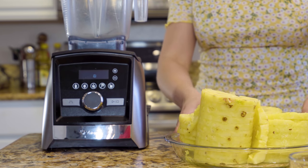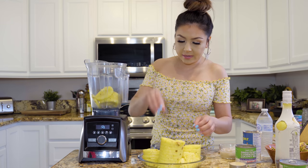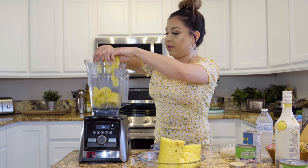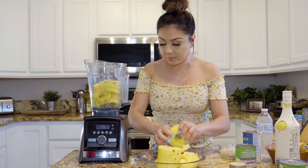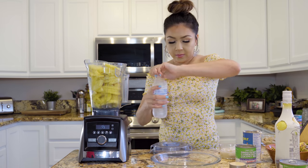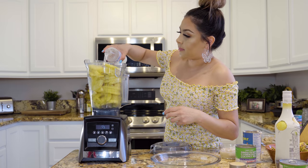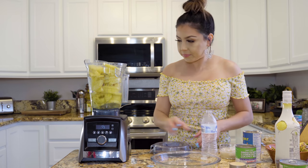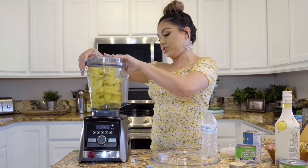Now we're going to blend our pineapples. Throw them in the blender cup and just break them up so that all of your pineapples fit and we're able to blend them all at one time. We're going to blend that with one water bottle, or 15 ounces of water. Now we're going to blend everything together until we have a smooth juice.